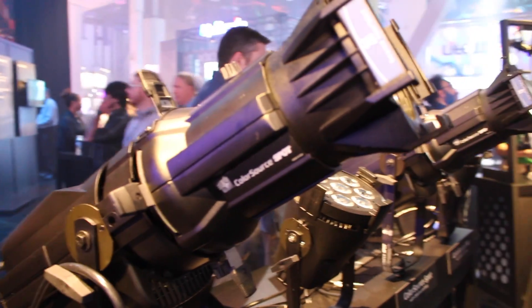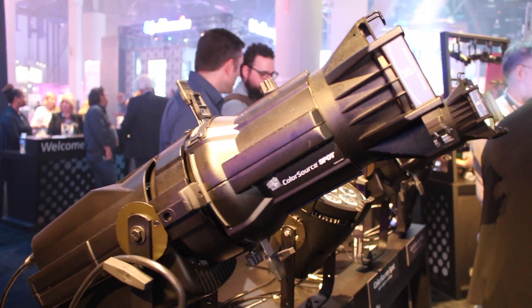It uses all the same barrels and lens tubes as the Source 4 and the Source 4 LED, and just like the Source 4 LED, it's able to use a lot of the accessory adapters that we have — the Psyc adapter and the Vanell adapter will also fit on this fixture. It comes in at about $900 list price lower than the Source 4 LED Series 2 fixture.